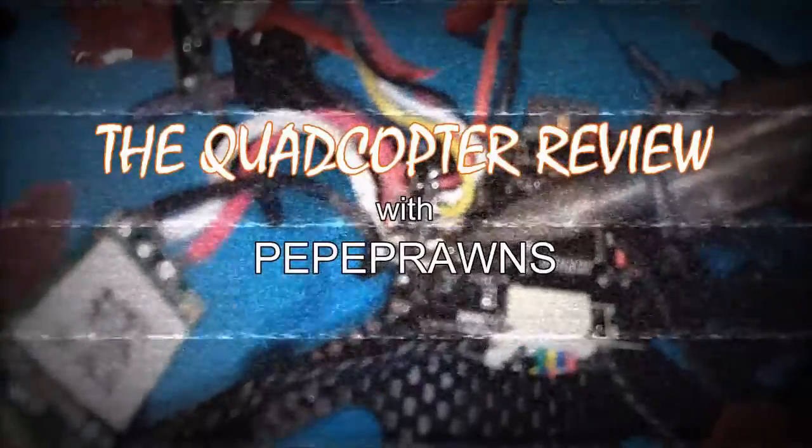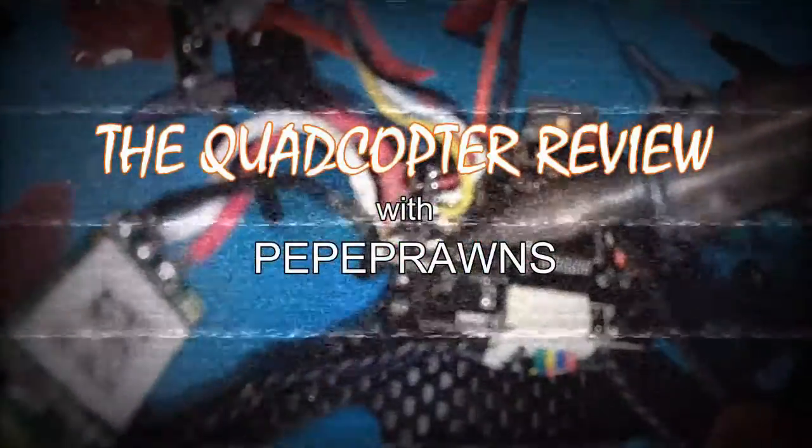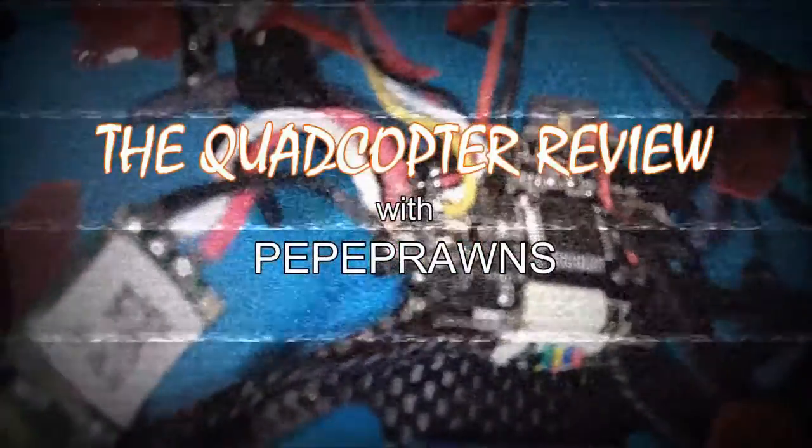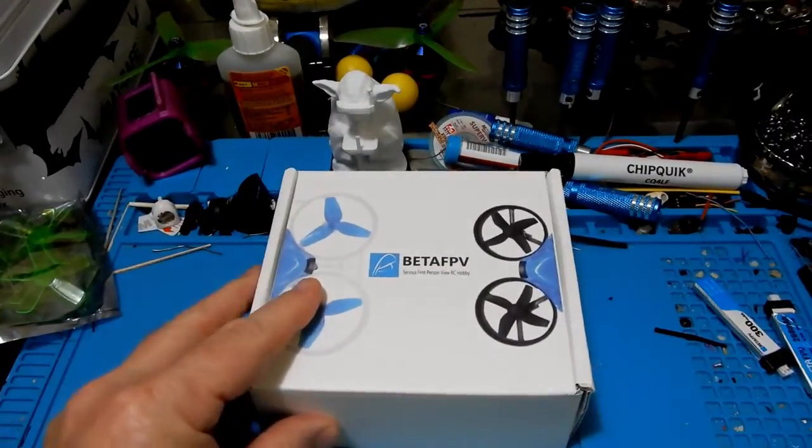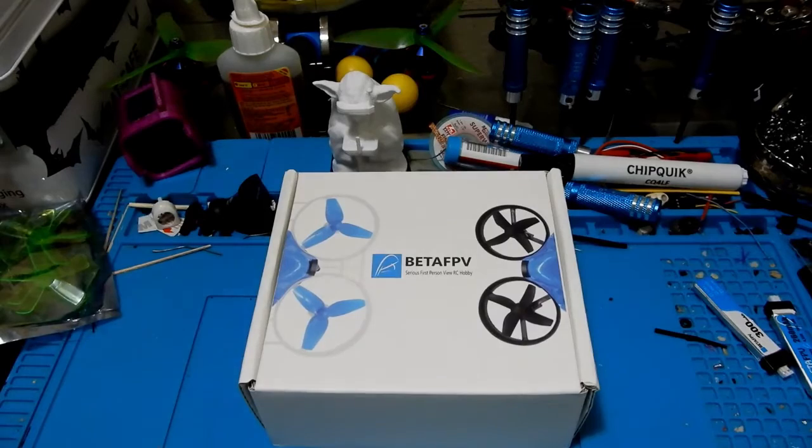That's how we completely destroy a power board on a Leader One. Hey everybody and welcome to the Quadcopter Review. I'm your host Pepe Pranz, and today we're gonna be looking at the Beta FPV 65 Pro brushless quadcopter.